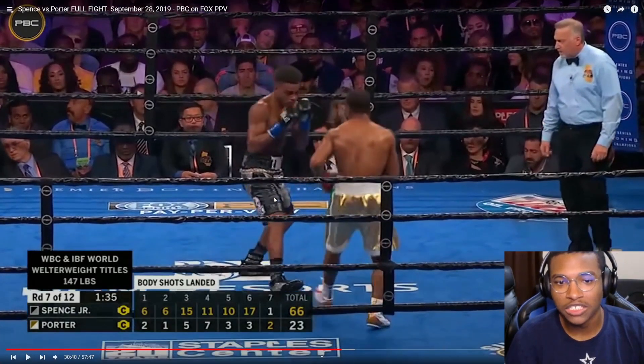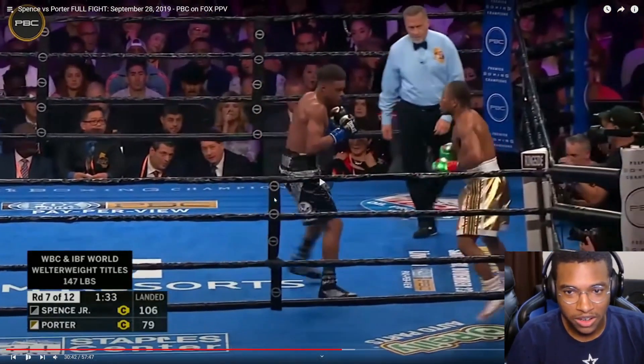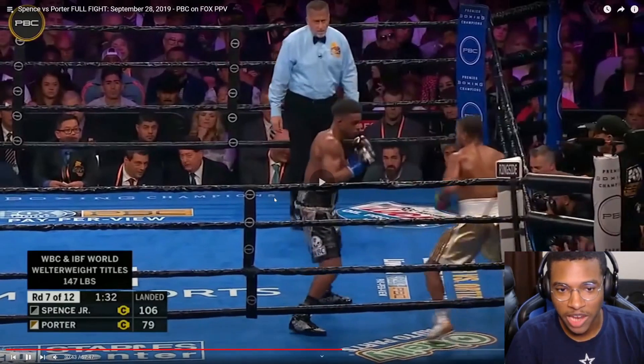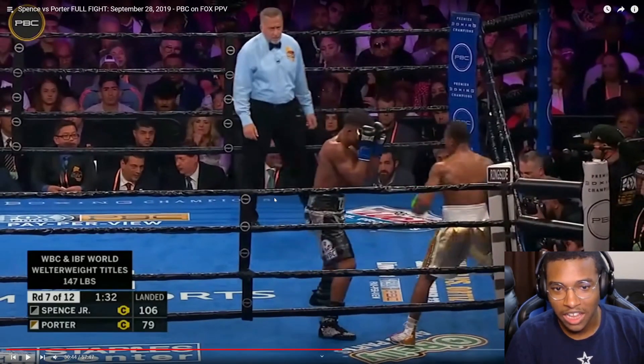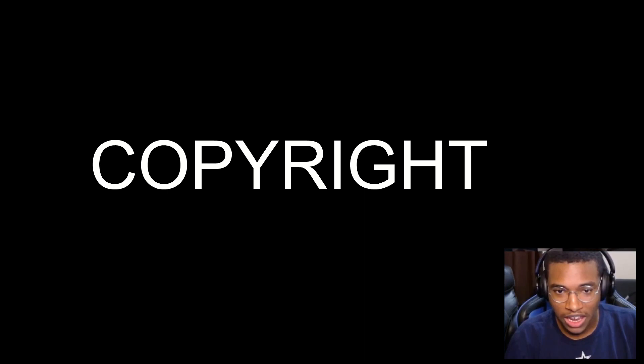Now Spence is walking Porter down again and Porter is laterally moving, trying to circle around. Look how Spence is reacting now — he's coming in making sure he's got his hands up and he corners him. He cuts him off well this time, corners him against the ropes, and now Porter has to clinch up to try and neutralize Spence. Spence can start working on the inside.